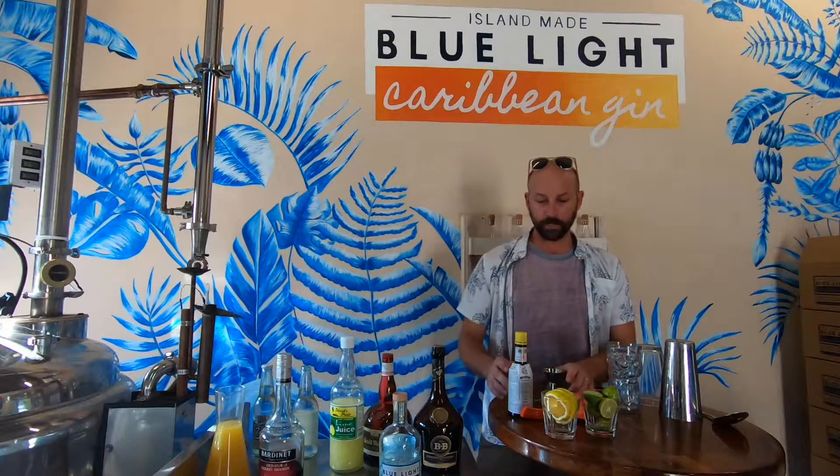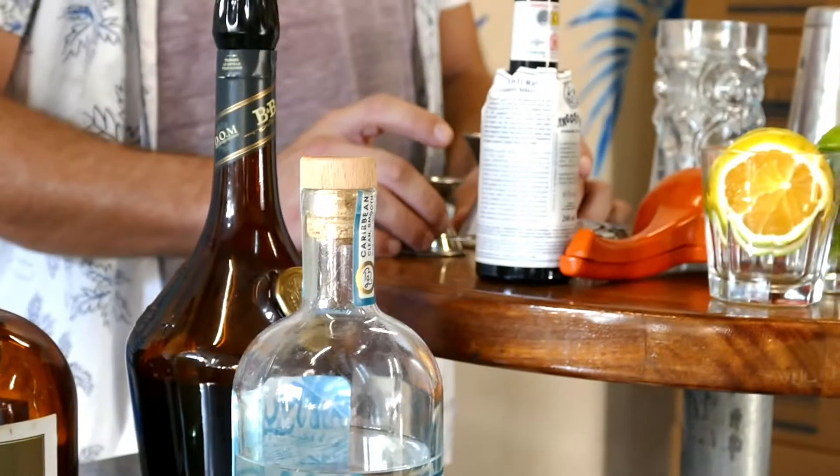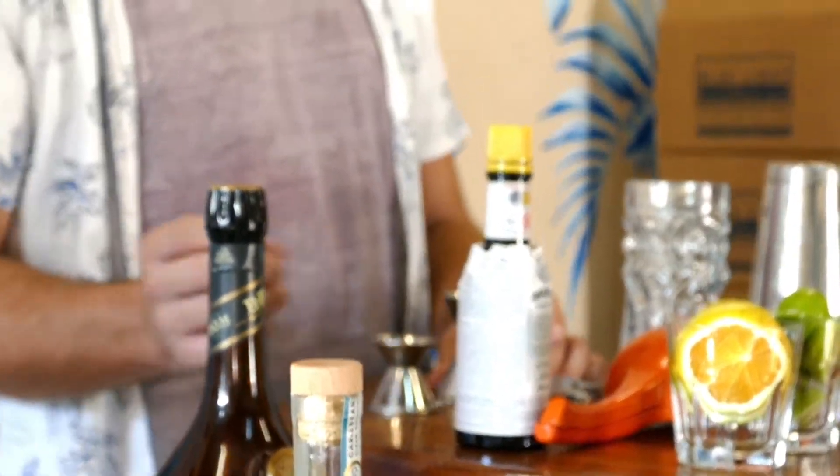They loved it so much, but he didn't write down the recipe — it was something they kept coming back to him for. The first time this was ever written in a book was the famous Savoy Cocktail Book in 1930, almost 20 years later.